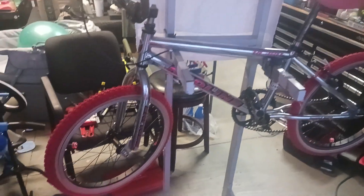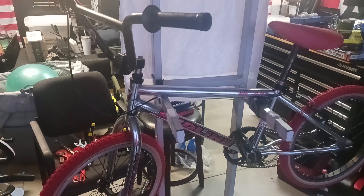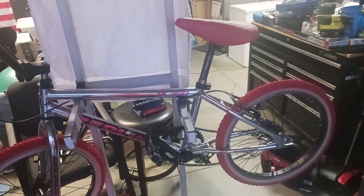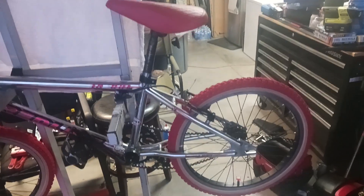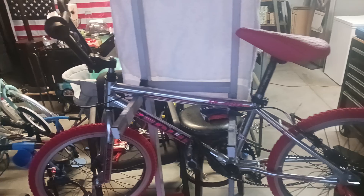One of the cool things I like to do, besides make a mess in my garage, is I'm starting to restore these BMX bikes. This is a 1998 Redline RL380 and we're bringing it back to life.